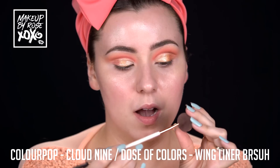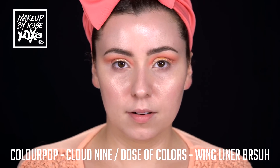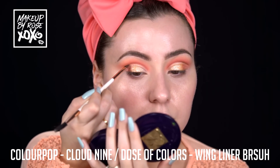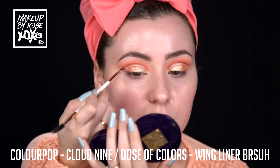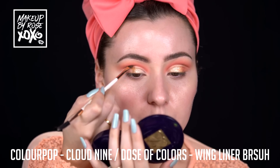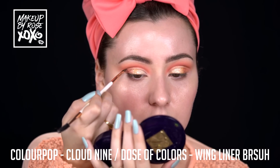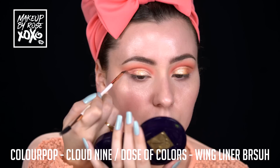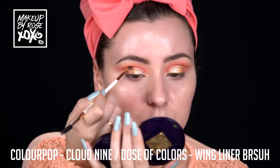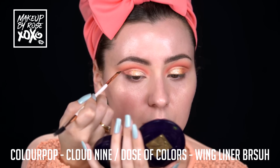I'm taking Colourpop Cloud Nine and my Dose of Colors wing liner brush, getting a little closer. This color is really pigmented and dark, so be really careful when adding this one. Even if it takes a little more time and you have to keep going back in, that's okay. I'm just going to take it to right there, bring it out a little, and then blend this upwards just a little bit. We really want it to be deep through here so it can be a real cut crease.